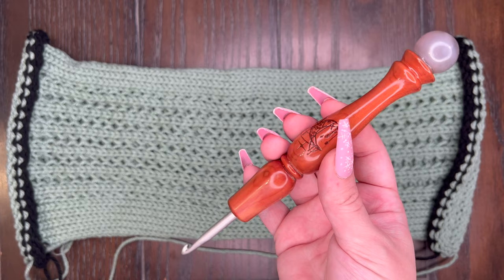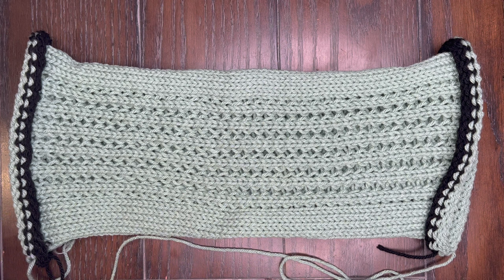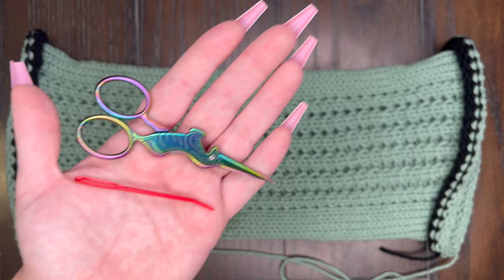First you're going to need a crochet hook. I am using an I 5.5 millimeter but anything in a similar size will work. You will also be needing a darning needle and a pair of scissors. For this first part all we're going to need is our crochet hook.